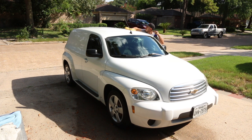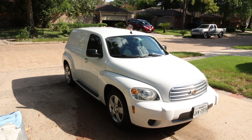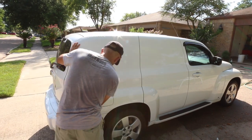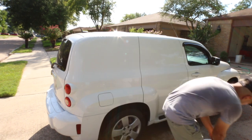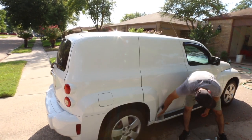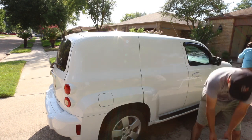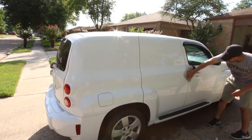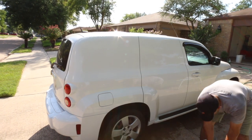Depending on the size of the vehicle, you may want to do one half and then the other half — like wash, clay, and seal in one step on one side of the roof, then move on to the next. It just depends on the condition and how hot the panel is. At this point it wasn't burning hot, so it was manageable, and it's a relatively small vehicle so I could get it done in one go. But if you have a huge truck or SUV, you probably want to go one half of the roof at a time.